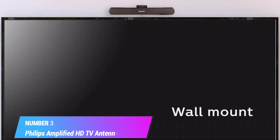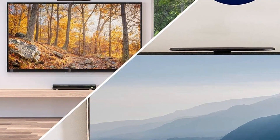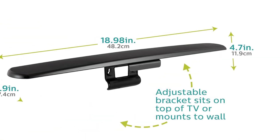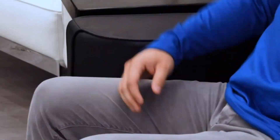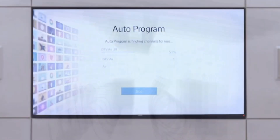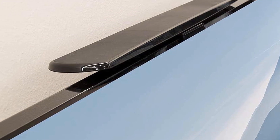Number 3: Philips Amplified HD TV Antenna. Ditch expensive cable and satellite services and continue viewing your favorite local shows in full 1080p high-definition at no cost. Enhanced reception and a perfect signal make this 4K Ultra HD ready antenna the ideal counterpart to streaming your favorite digital content. This slim, discreet indoor antenna features a revolutionary design that blends seamlessly on top of your TV.